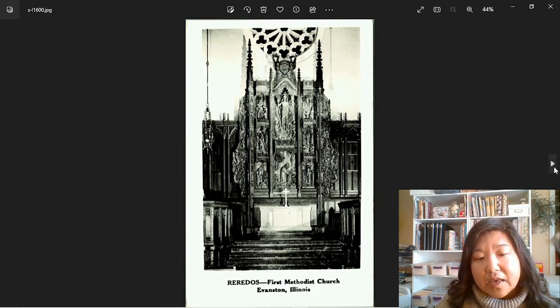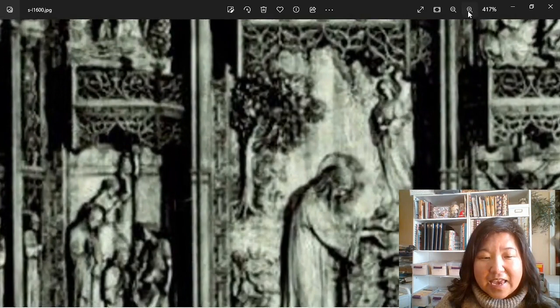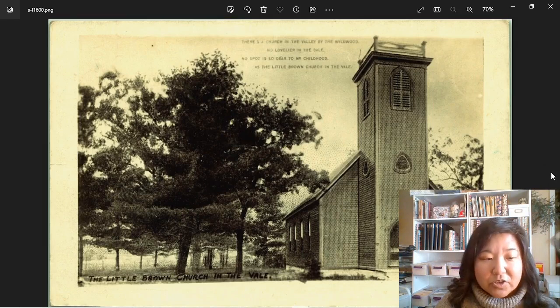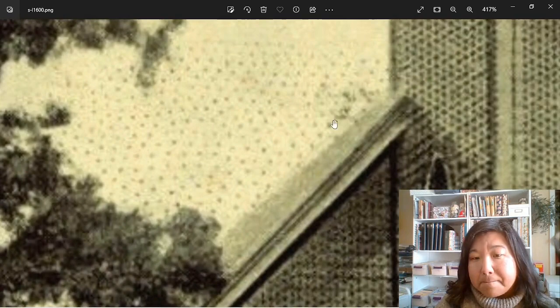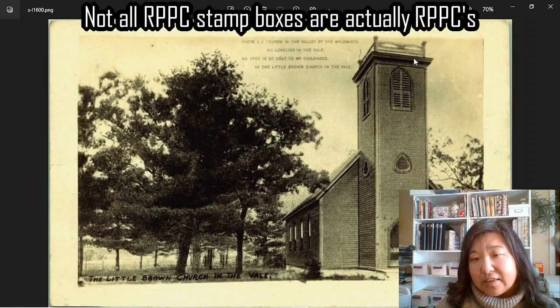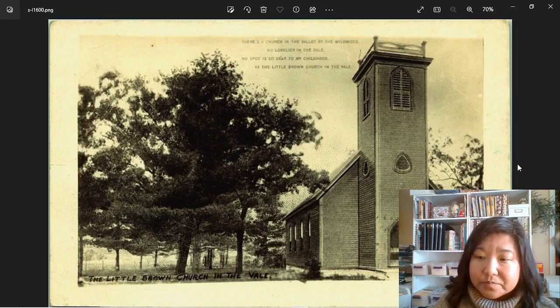Here is another white border with printed words on the border — it is a real photo postcard. Here is another church with a white border — a little brown church in the vale. Let's see. It has dots on it, it's got pixely dots. But this is actually a real photo postcard — the back has a stamp box on it and it does have the shine of a real photo. So here is an example of one that they took a pixely picture and made it into a photo postcard. Sometimes they're tricky. And that's it, that's what we have.